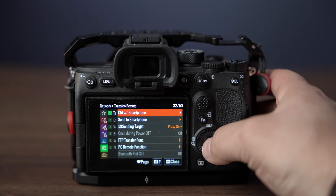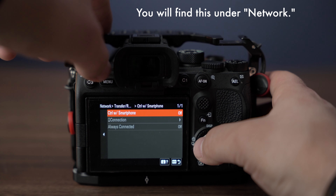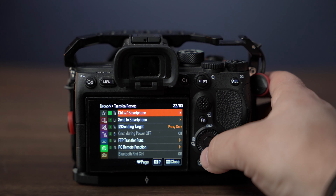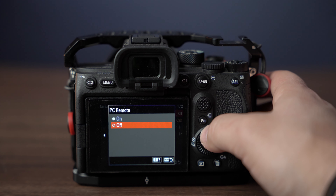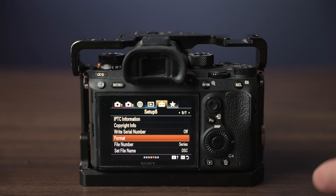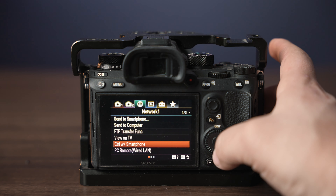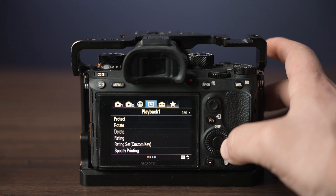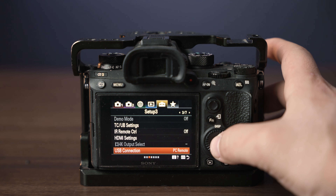Now let's talk about the actual camera. Make sure that the control with smartphone option is turned off, otherwise this will not work. After that, scroll down to PC remote and make sure it's enabled. For the traditional Sony Alpha menu, go to network and turn off control with smartphone. Then go to the briefcase icon and go to setup number three and enable PC remote.